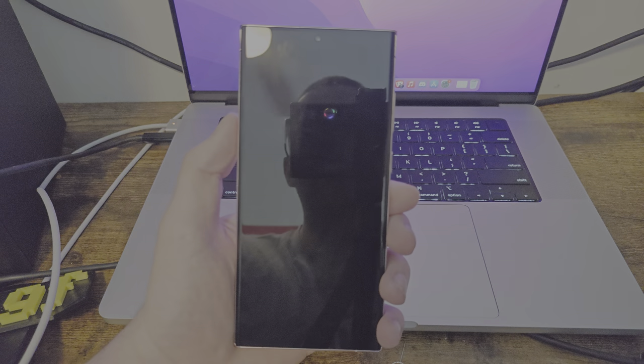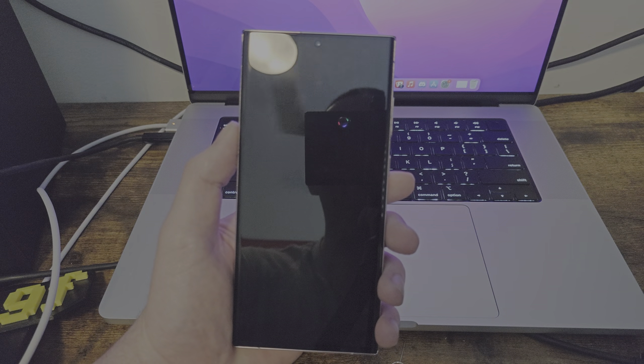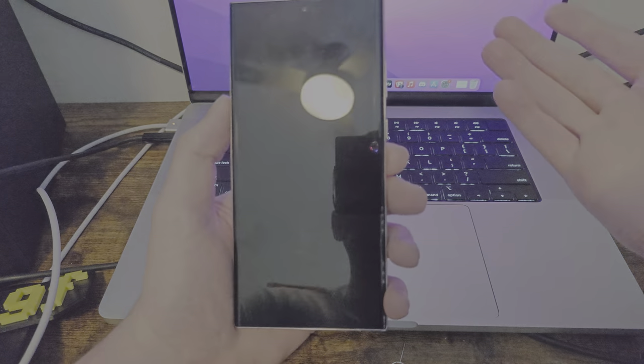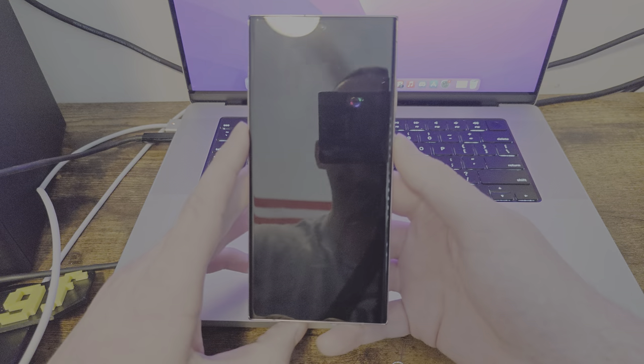Hey, what's up guys? Welcome to the full review of the Samsung Galaxy S23 Ultra. I'm going to be going through every single setting I can find on the phone, as well as the apps I have installed. We'll also cover features like the S Pen and everything like that, so we're just going to get everything taken care of.